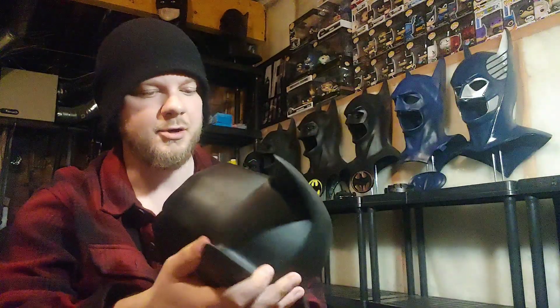All right, I've decided what we're going to do. We're going to do a cowl review. Today's cowl — we're going to review the Dark Knight Cowl by Fanatic Effects.